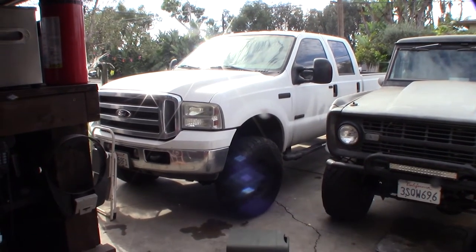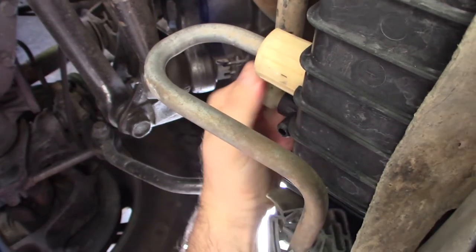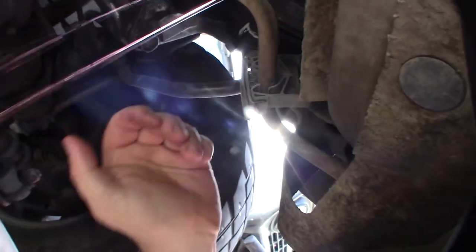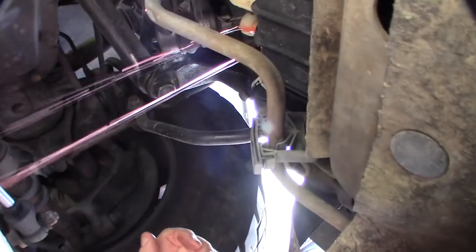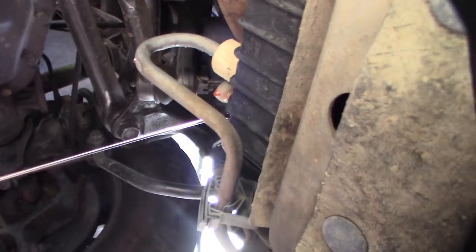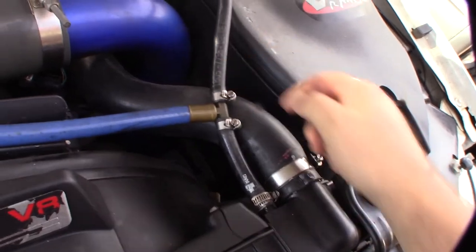I've got a five-gallon bucket right here to capture the coolant. This is the ELC coolant, by the way. You don't need to completely drain it — just enough to get below the thermostat housing water line. A five-gallon bucket should be enough.